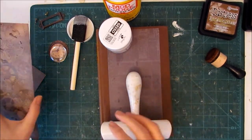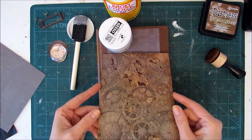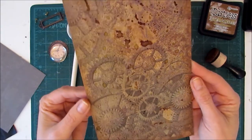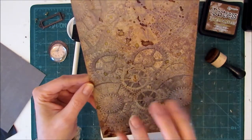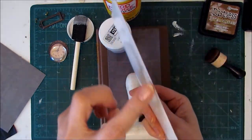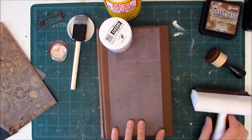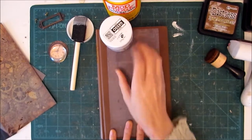While that's drying, I'll show you this other piece of paper that I cut. It's the same size as the cover but we're going to do something fun with it. Before we use it, I sprayed it down with lots of different inks — so we've got a little bit of sparkle and a bit of grunge. And of course I did ink the sides as well, because I don't want that white edge.